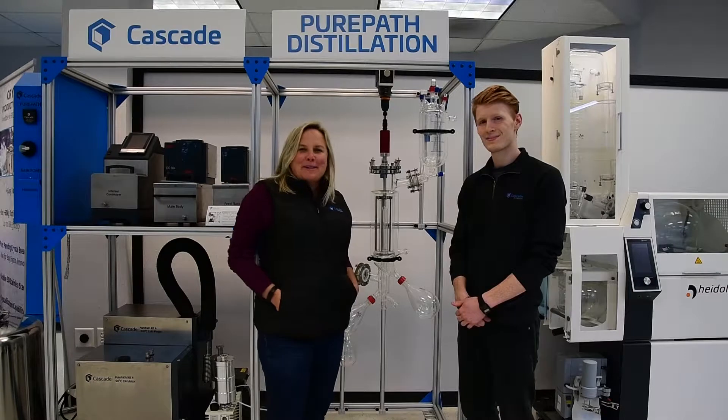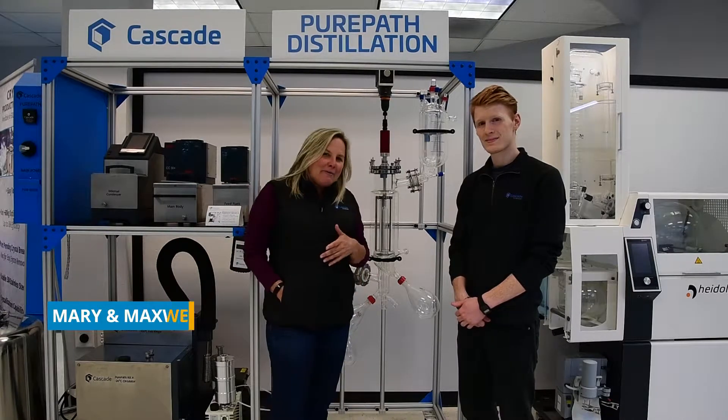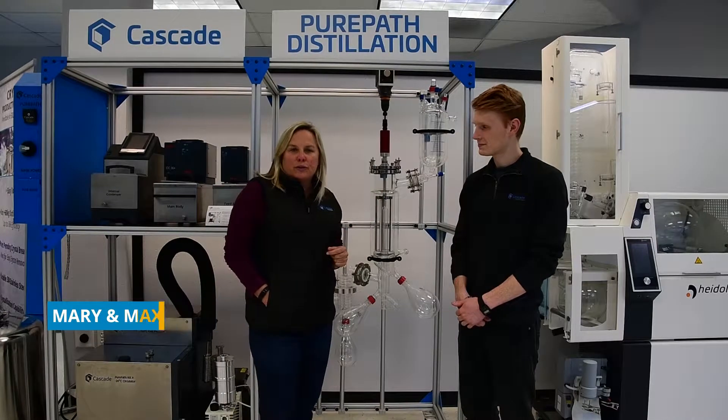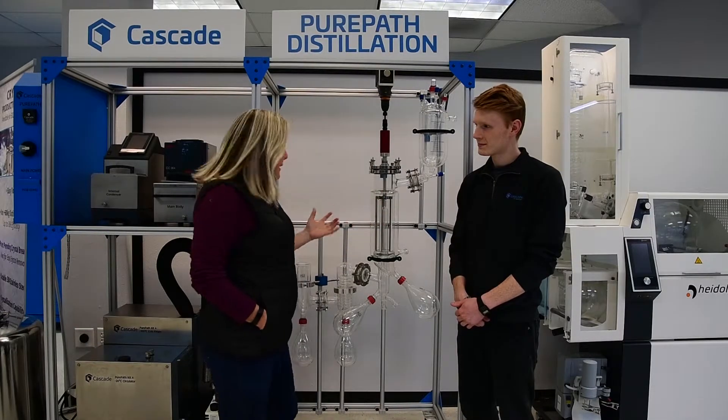Hi everybody. It's Mary with Cascade, and I'm here today with our resident chemist Maxwell. Hi Maxwell. And he's going to give us a quick overview of our PurePath distillation system.